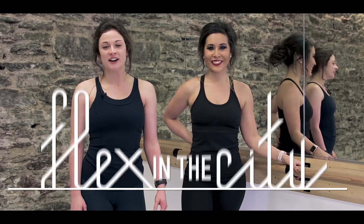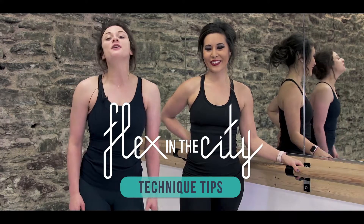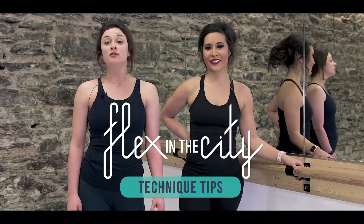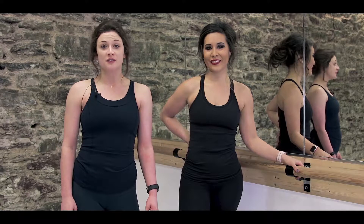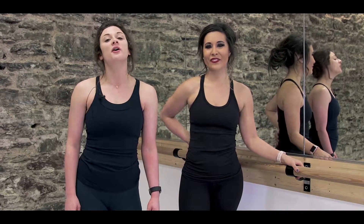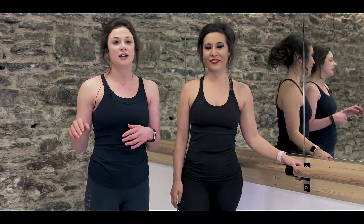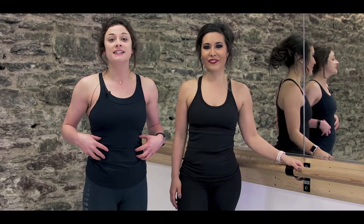Hi and welcome to Flex in the City Online. My name is Gillette and I have Miranda here helping me today. If you're new to barre, there are some tips that are really useful before you start your first class or if you're following along with our online videos. Today we're going to be talking about the tuck. We use this all the time in class and in our online workouts, so let's take you through it here today.